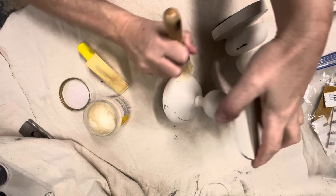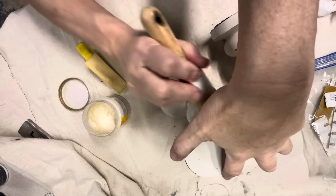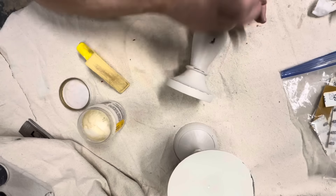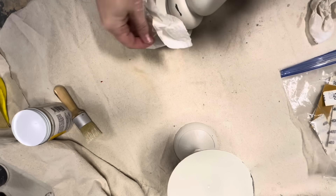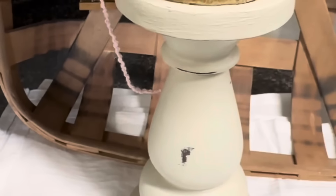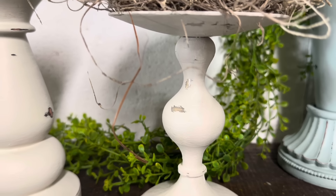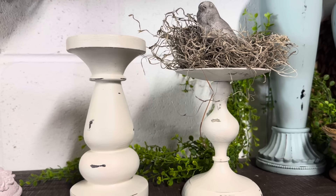I also heavily distressed the two that I painted with Chateau. This next step isn't necessary, but I really love the buttery smooth finish that Fusion clear wax leaves on these. So I did a quick clear wax coat, wiped it back, and these two are finished. I think these are a classic look that can work in any home decor — I styled one with a spool on top and a little nest on this one. These are probably my favorites just because they are so versatile.